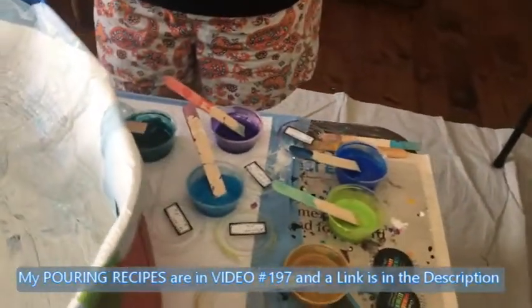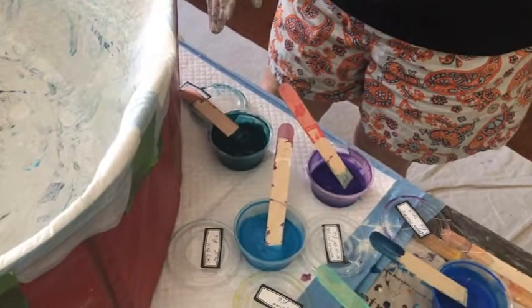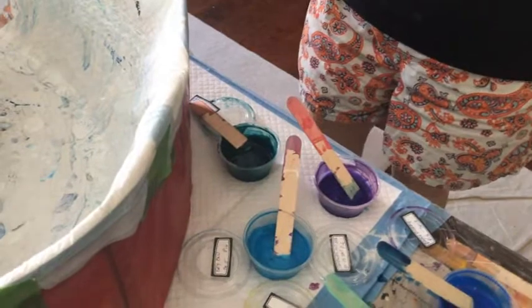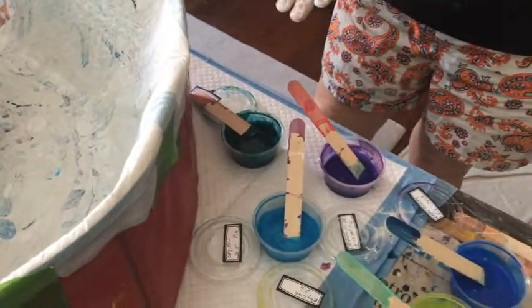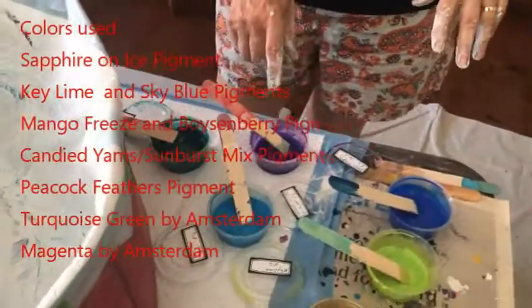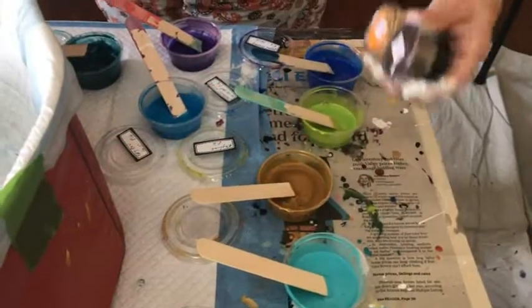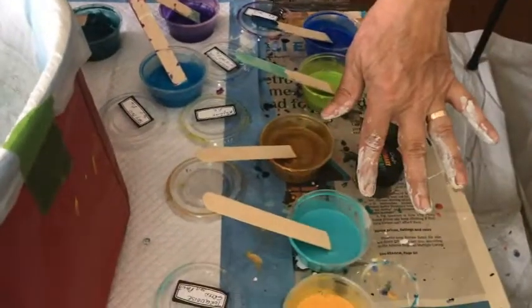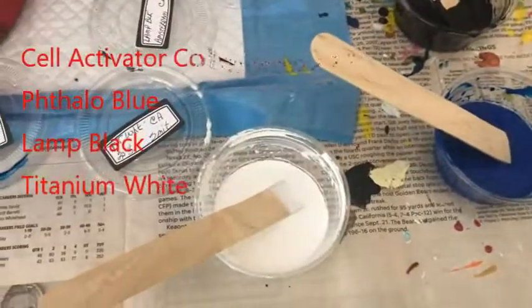So my colors I'm using today are: this one is a mixture of pigments — I don't exactly remember what it is but I know it's like the phthalo blue. I have the boysenberry, sky blue, sapphire on ice, key lime. This is another concoction I made up, which is candy DMS and sunburst, turquoise green, mango freeze, magenta, black cell activator, phthalo blue cell activator, and white titanium cell activator. If you want to know the recipe, it's in video 197 — there's a link in the description that'll take you directly to video 197.